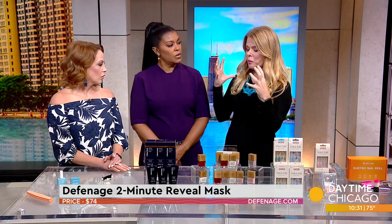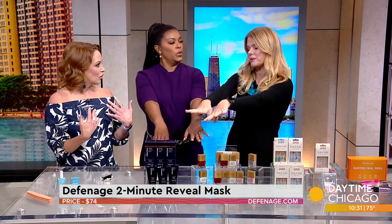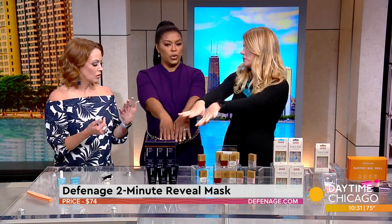It has both the manual and the chemical exfoliation action going on, so you really get the bang for the buck. It warms your face and does everything, but when it's on your hands you're just amazed. It truly is like a two-minute miracle — check it out on their website.